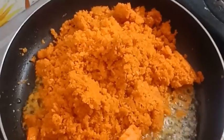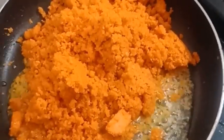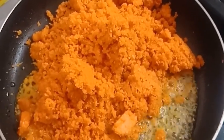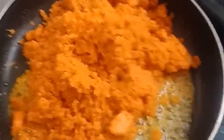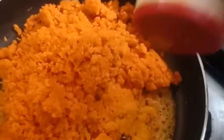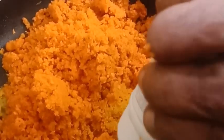Let's take the carrot and cook it well. It's really sweet. I'll let it get a bit different. I'll put the carrot in a bit. Let's take a good time. Let's make a nice carrot.